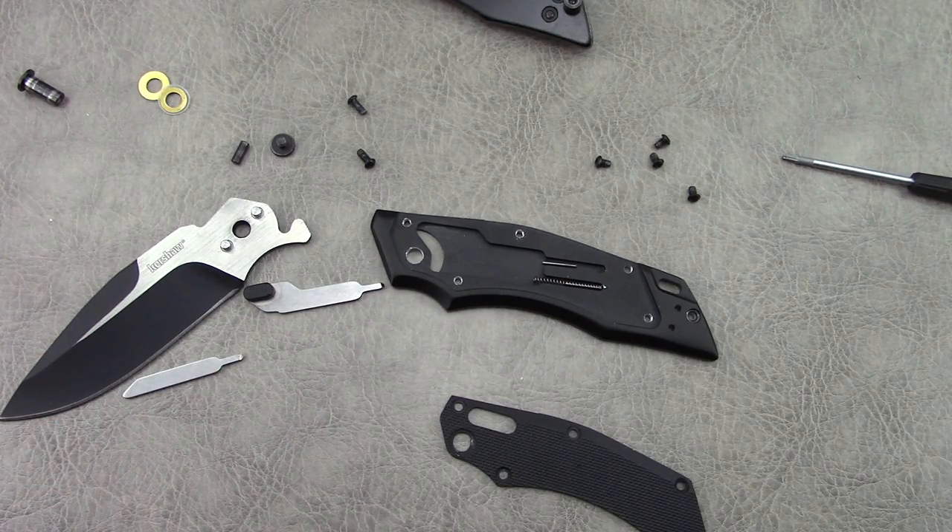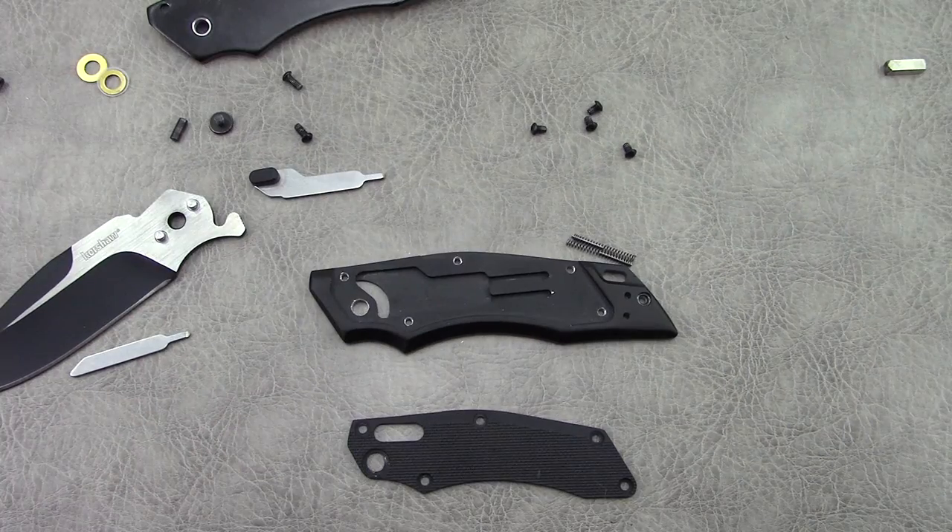Anyways guys, hopefully you enjoyed the video. I keep messing these up every time I do disassembly videos, so this was the last knife I wanted to disassemble for a while unless something really interesting crosses my path. Thanks for watching — feel free to berate me in the comments per usual, and I'll see you guys next time. Take care.